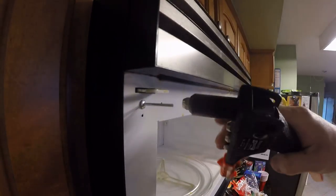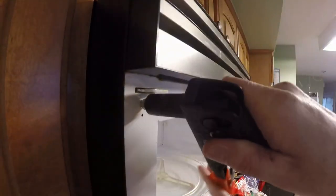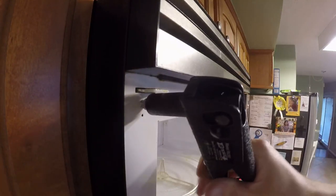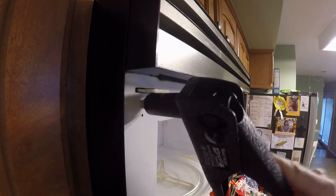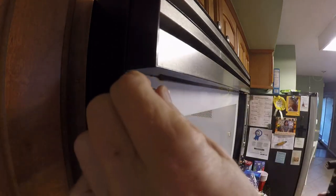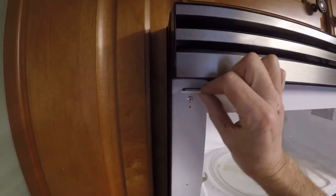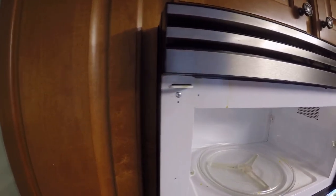Now there's more tension on this top one because the bottom one is so nice and secure. I'm going to go ahead and lock this top one in place — boom, super official, super solid. Both of them are super solid. Let's see if we can get that door back on.